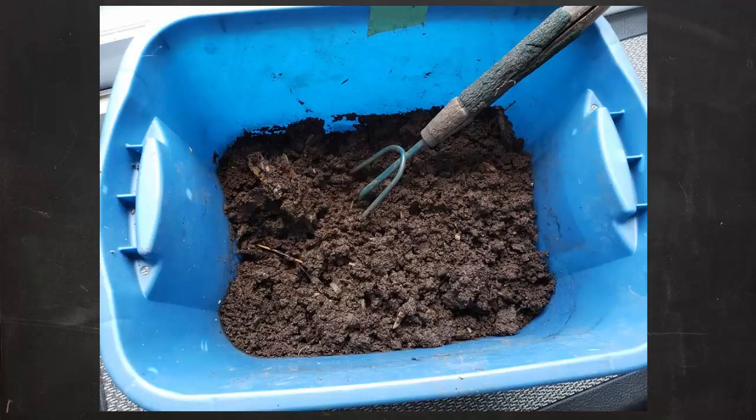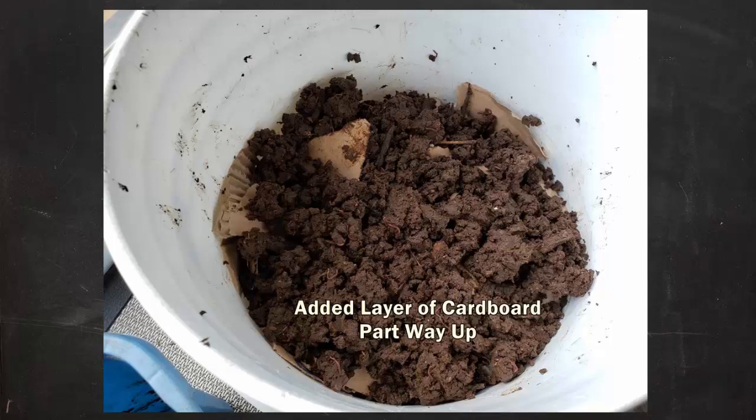Some of you may be familiar with my comfrey and cardboard experiment from earlier in the year. Unfortunately life kind of got in the way, but it was very clear that these materials can make for a great worm food mix — and this is certainly not the last you're going to hear about that. As you can see in this bin, there was lots of very well-processed material and tons of smaller red worms, so we're going to have a nice population right out of the gates. The material was a little on the wet side though, so I decided to add some dry shredded cardboard partway up to freshen up the habitat.